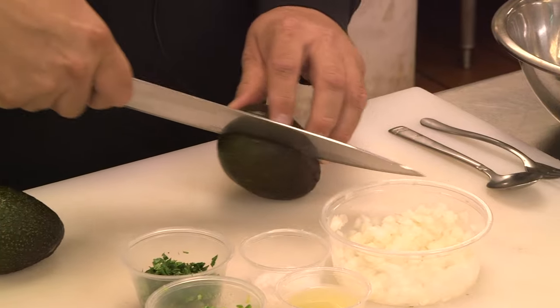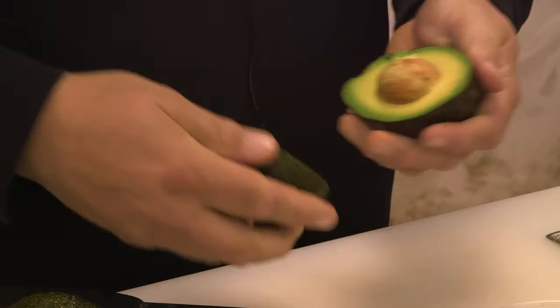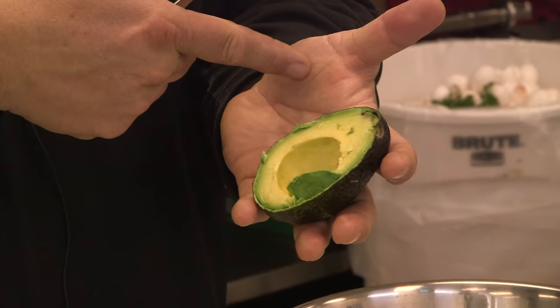Find some nice ripe avocados. It can be very delicate or very difficult. Remove the pit. It wants to be a little soft — if you open up your hand and it's that tender, it's probably a good sign.